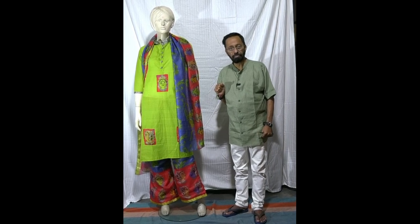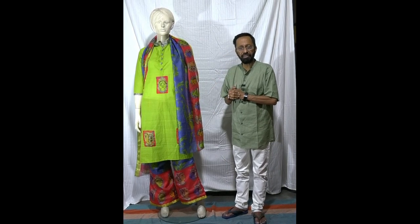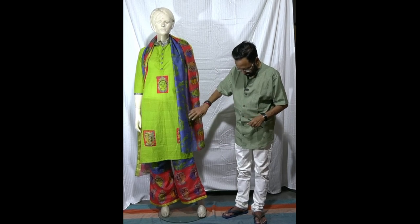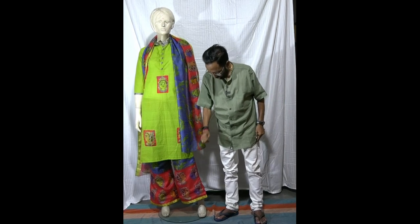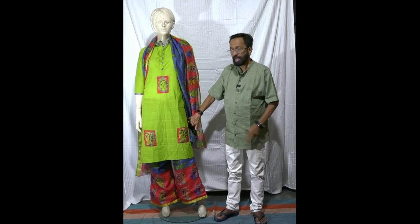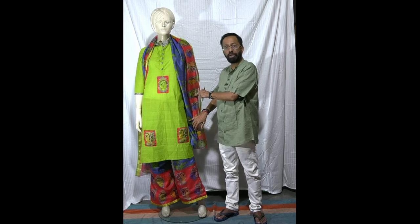Yet another dress from a saree — you've seen pictures of the saree, now let's see how the dress looks. I've made a palazzo, got a separate cloth for making a kurta, and taken a few motifs from the pallo of the saree.